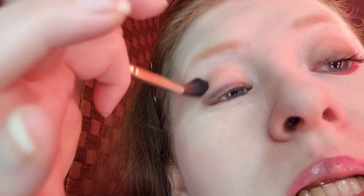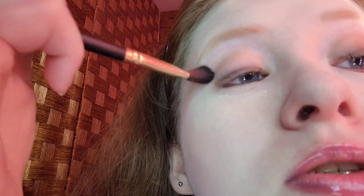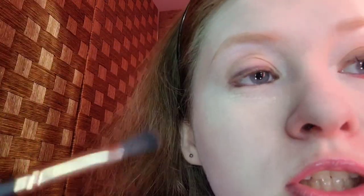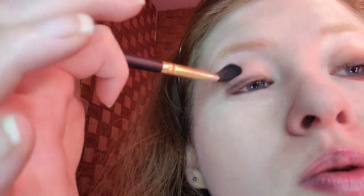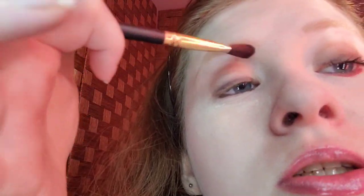The brush I'm using is this Bestop fluffy crease brush. If you're watching me for the first time, my name is Cool as Ice — I'm named after the 1991 Vanilla Ice movie. I've been doing makeup videos for four years; I used to be an animator but I stopped to focus on making makeup videos on YouTube. I'm going to blend it out — the color goes right there in my eyes.